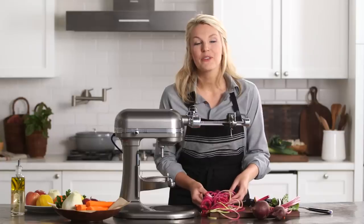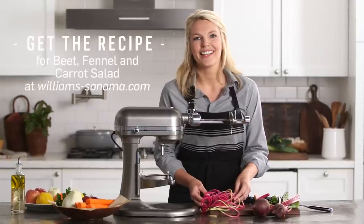Let's combine this watermelon radish with fennel and beet and make a beautiful, colorful, spiralized salad.